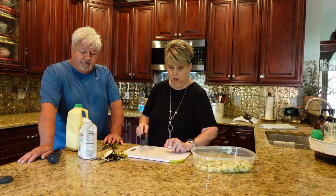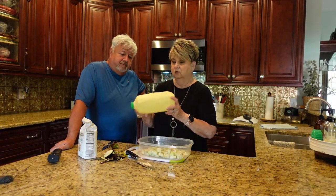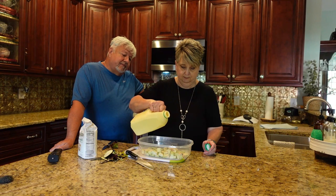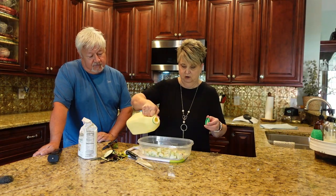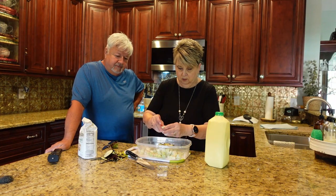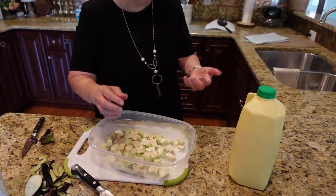Now that it's all cubed, we're going to put a little bit of buttermilk on it. Make sure you shake your buttermilk up — you don't need a lot, just enough to coat your eggplant, maybe three or four tablespoons. I don't measure. Then we're going to coat the eggplant, get it mixed up really good.